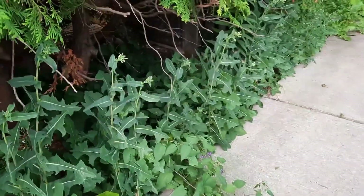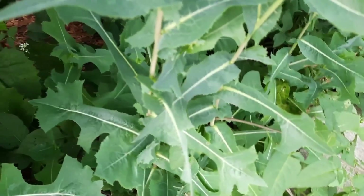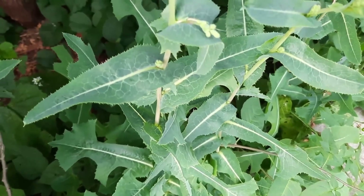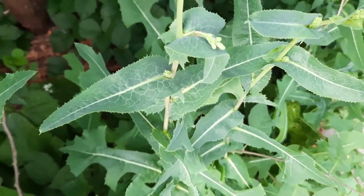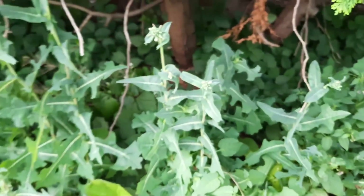Wild lettuce. Sow thistle. Thank you so much for watching, and thank you for all your support. Be sure to hit the subscribe button and that bell that goes along with it to get notifications of future videos. And thank you, Wayne, for suggesting this idea.